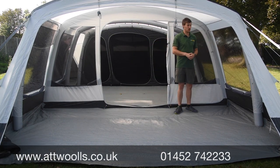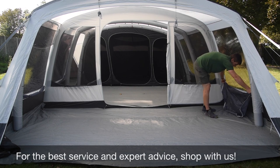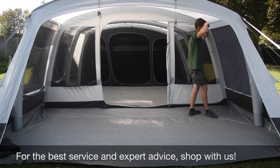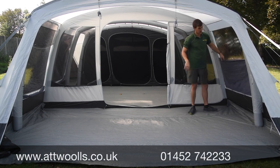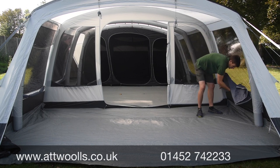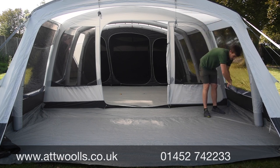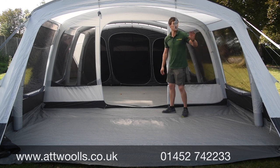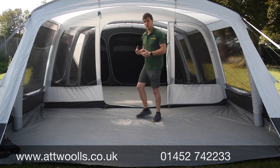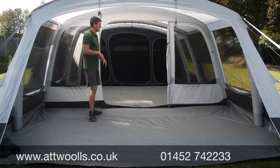Windows either side give you plenty of lighting with privacy curtains available. For 2021 they've changed the privacy curtain pattern to match the carpet, and you can have it fully up, halfway, or folded over for privacy with light still coming in. The fabric this year definitely makes it feel more spacious inside — it's the colour scheme I think. You've also got oversized beams for extra strength in windier weather.